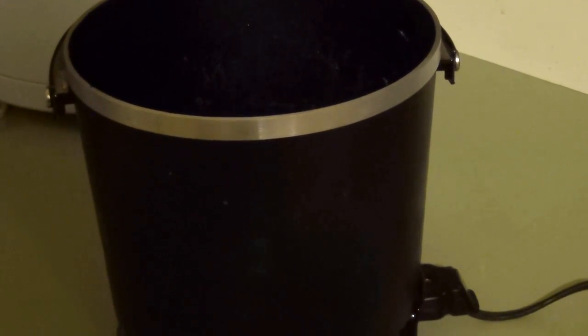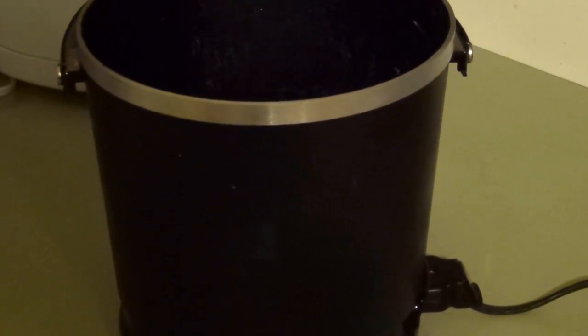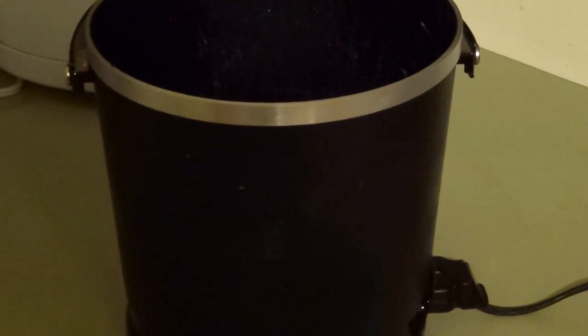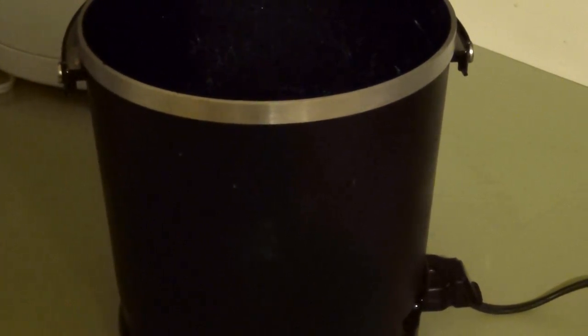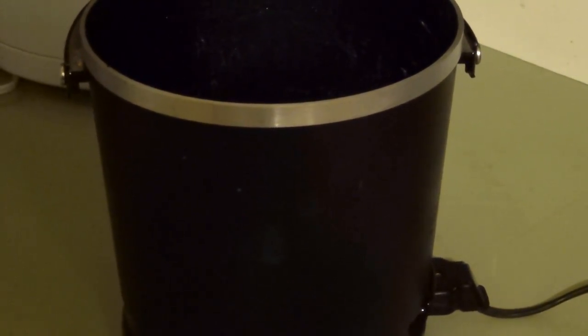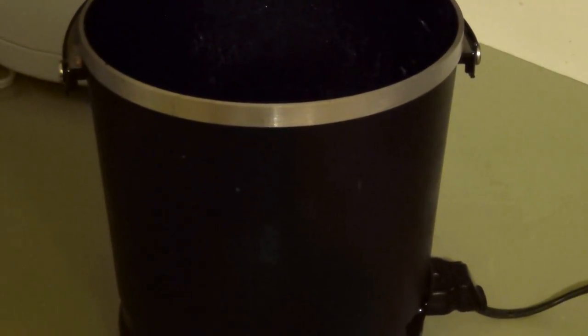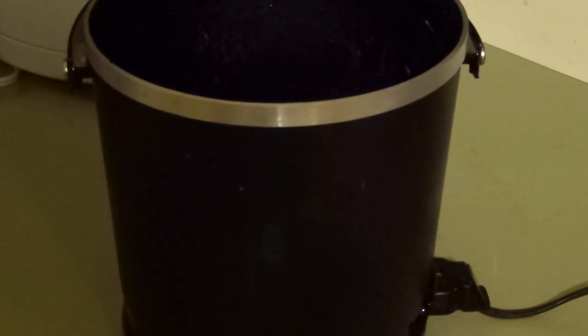Hey there YouTube. This is my deep fryer. It's going to be a short video, just a food porn video, making stuff with the deep fryer. Now I know most of my videos are about blades and weaponry, but I know my subscribers and I'm pretty sure 99% of my subscribers are into stuff like fried chicken wings, baby back barbecue spare ribs and stuff like that. So I think you'll like this video.